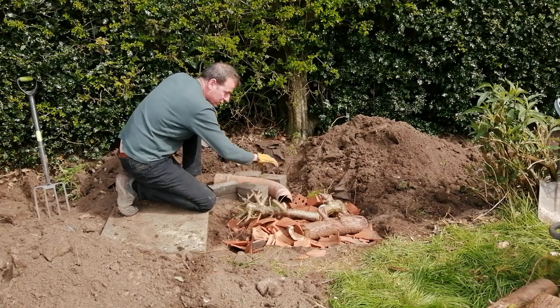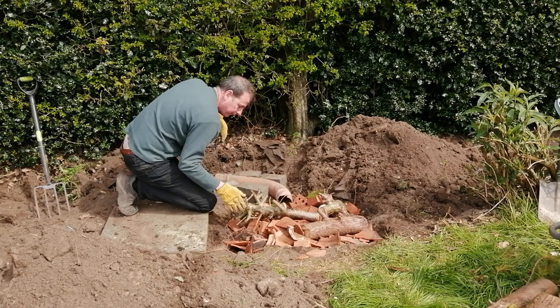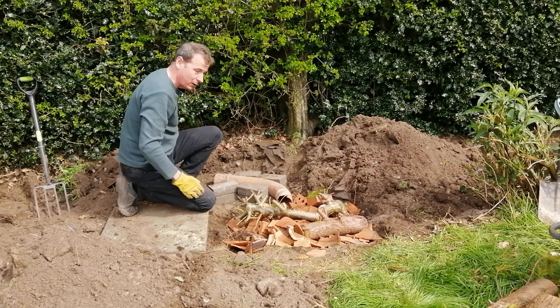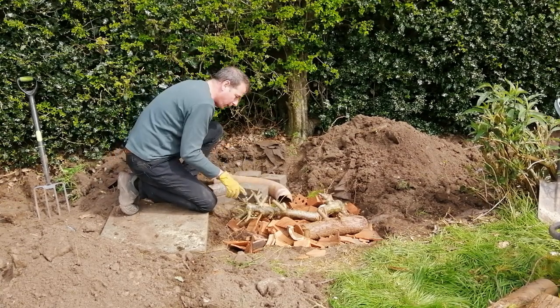It's on a level and the creatures can get in and out of the hibernaculum. I've positioned mine along this mature hedgerow and that will give the wildlife and creatures coming from the surrounding fields the ideal route into the hibernaculum.